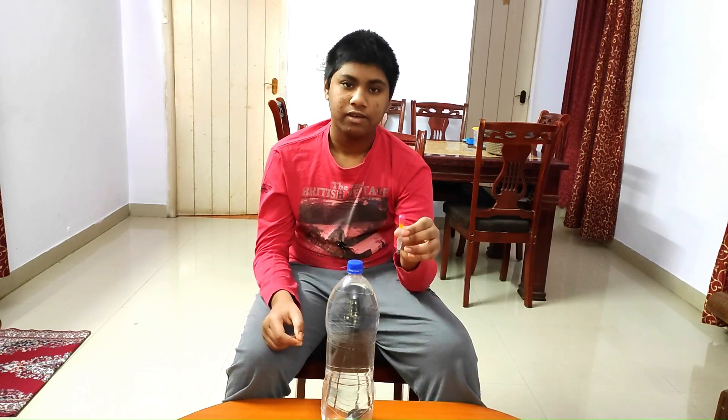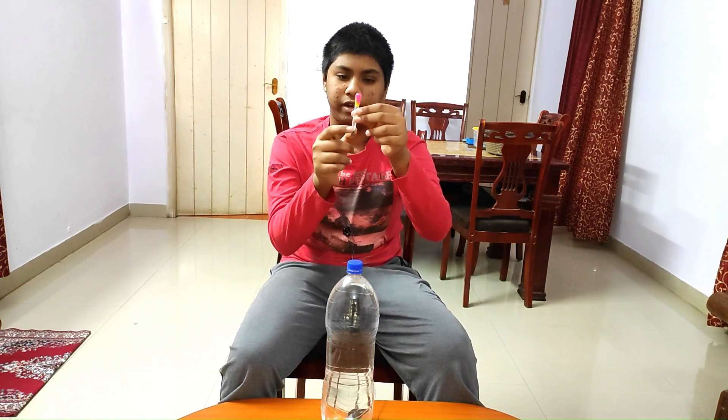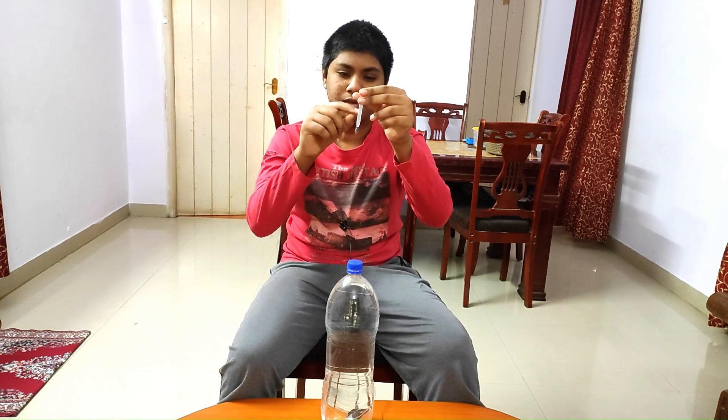For this we need a diver and a bottle filled with water. We have made a diver using a dropper and put some weight below it. We have also filled some water up to this level and there is sufficient air on the top of the diver.